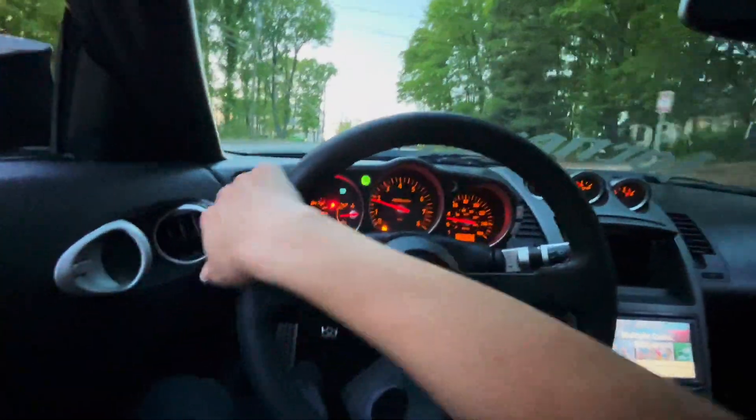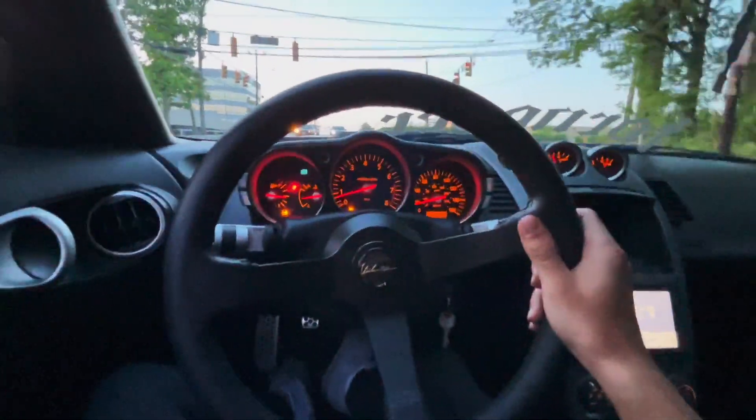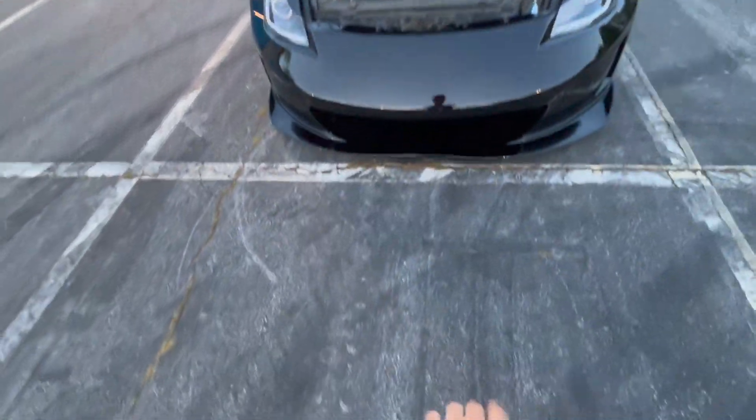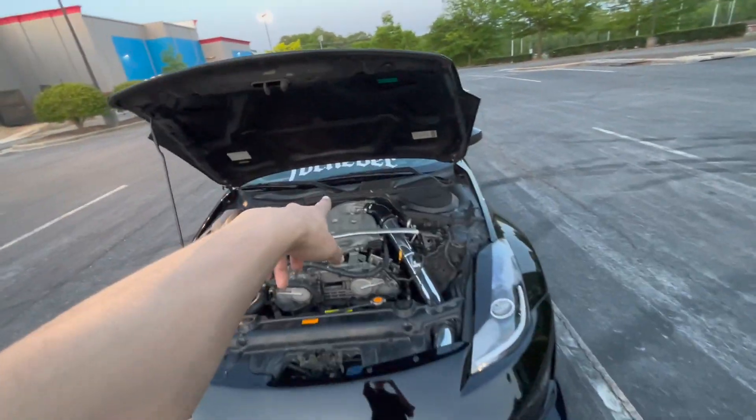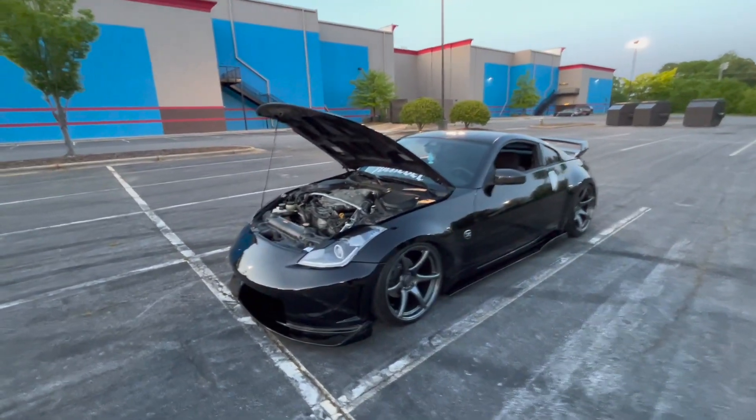It honestly feels like 10 times faster, more responsive, louder — like everything. This is so worth your money. If you guys haven't got one for your Z already, this is your sign to get one now. I don't know if that's just from the intake alone — I did just replace my spark plugs about two or three days ago and they were really burnt, so maybe that also has to do with why it feels more responsive. But honestly, the cold air intake just lets the engine breathe so much more — the filter sits right there, cold air goes under the bumper up into the engine. You can definitely smell the fresh metal.